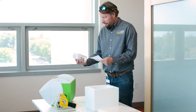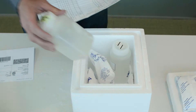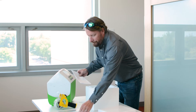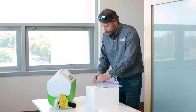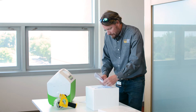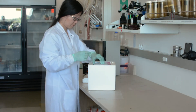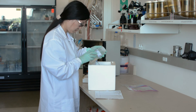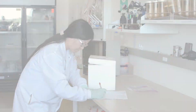Once all of the samples are collected in the field, they can be prepared for shipping to the lab. Every time the sample changes hands, the new recipient signs and takes custody of the samples. The lab results will be returned as soon as possible. And that's aseptic water sampling for E. coli.